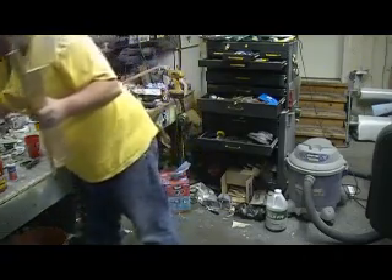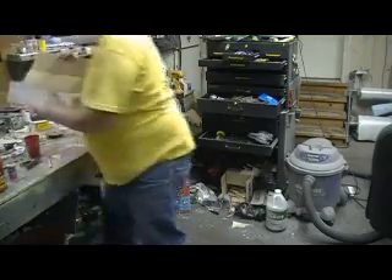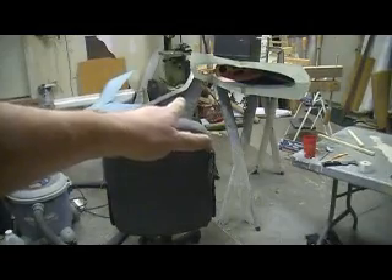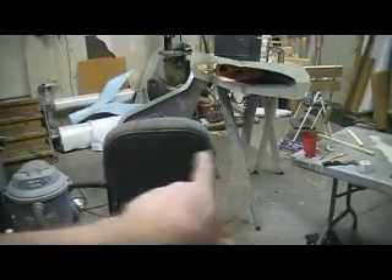I sure do have a mess on my hands here — it's gonna take a couple days. Get it cleaned up, get everything situated. We're gonna pull that mold apart tomorrow morning. Gosh darn it — first thing. Live on YouTube.